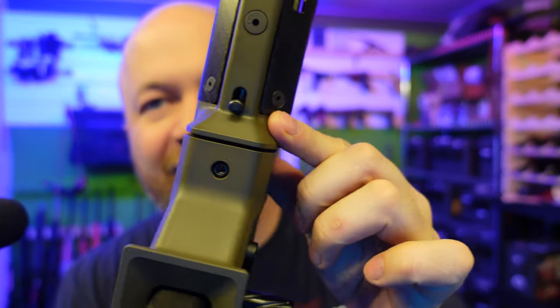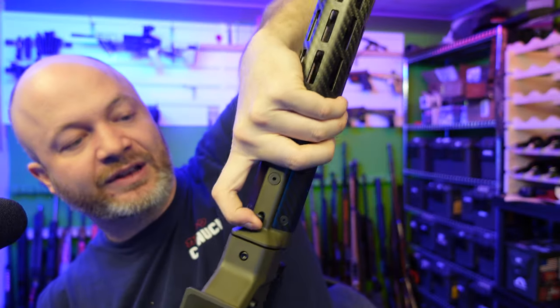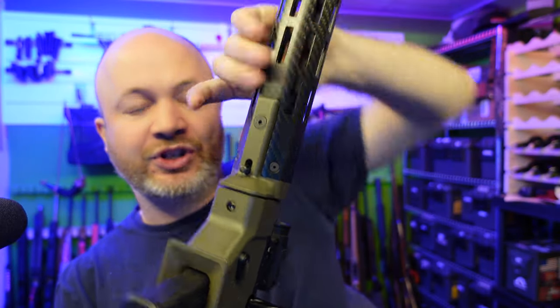This is a very tight channel on this front takedown lever, which is very nice but also pretty specific to this chassis.